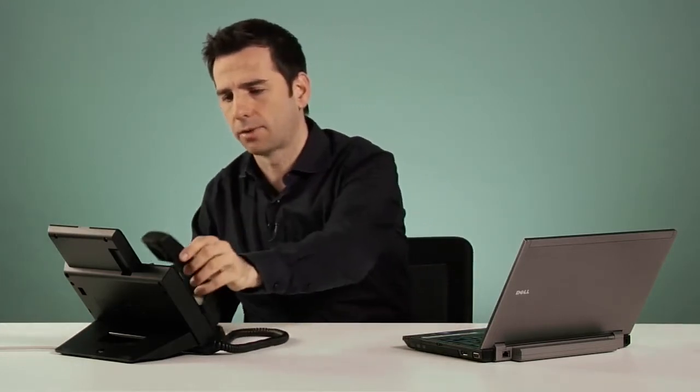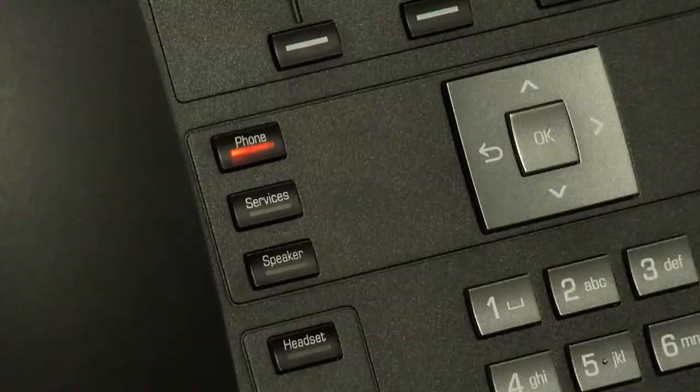To end a call when I'm speaking through the handset, I simply rest the handset on the cradle. If I'm speaking through the hands-free, to end the call, I simply press the speaker button and the call is terminated.